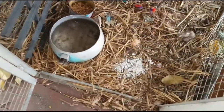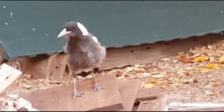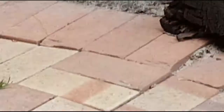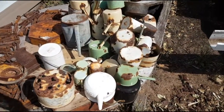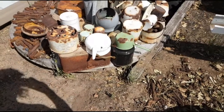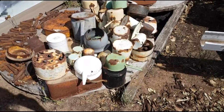I'll just sprinkle a little bit here for Scrapper and see what he does with it.